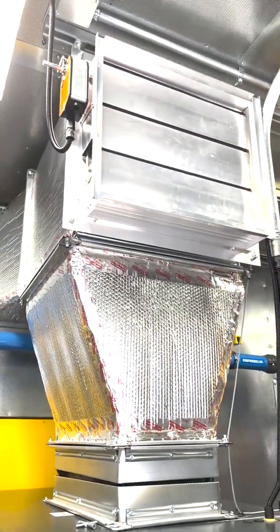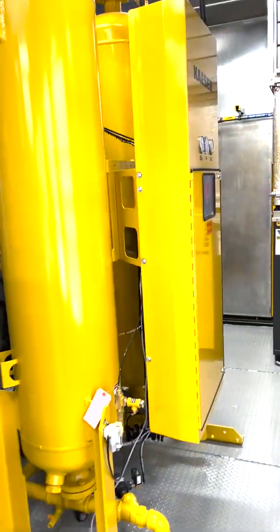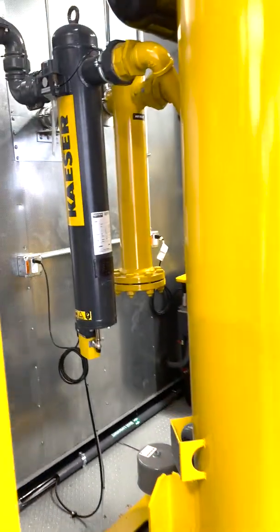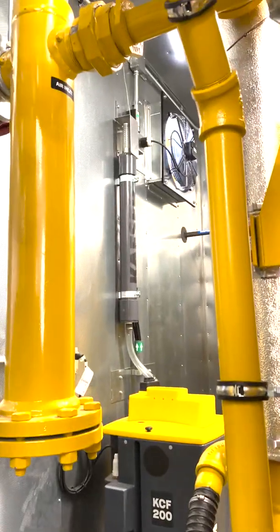There's the last one, and there's your controller up there. You can see there's lighting all throughout, and all the conduit's already been run. The walls are insulated. For air treatment, we've got a KBD 600, of course with a pre-filter and an after-filter. And back here I'll give you a peek at the condensation management system — the KCF 200 manifold.